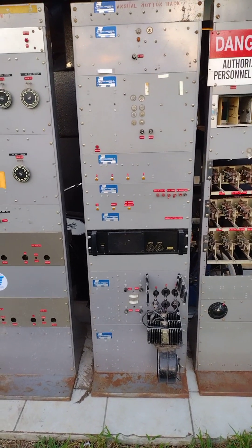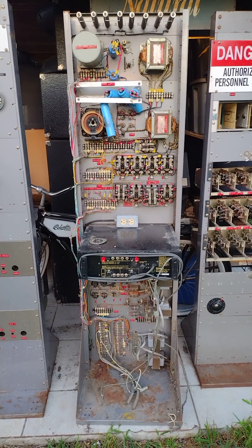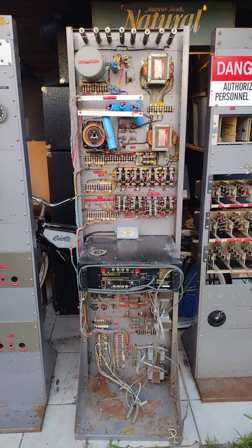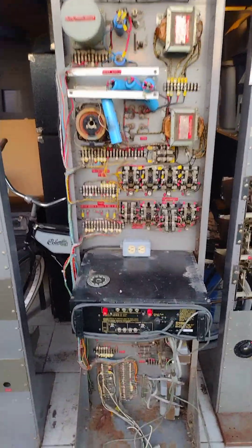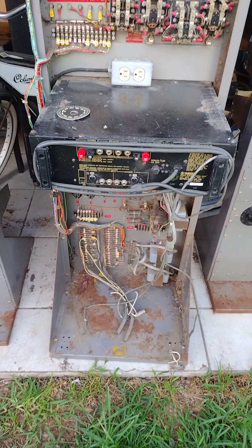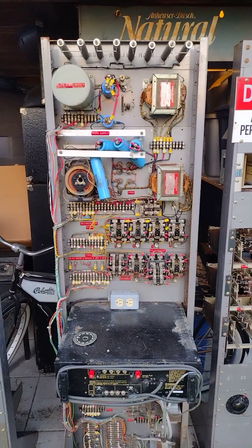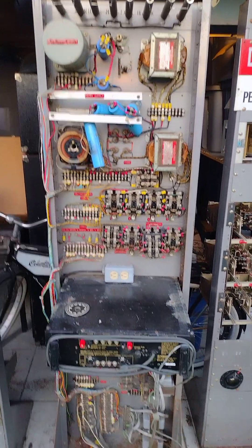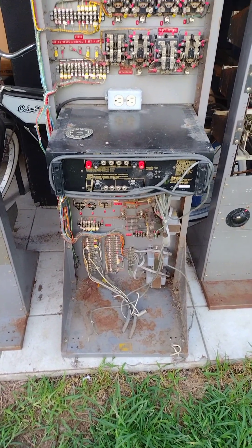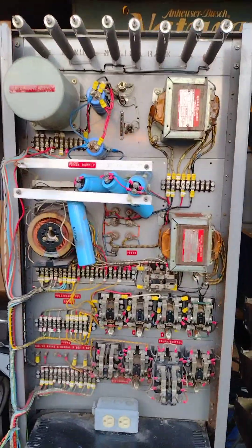I'm going to spin this rack around so you can see the backside of it. Here we are with the Miami Space Transit Planetarium annual motion rack backside. I apologize for all the filth — stuff's been through a hard life. Ever since the planetarium closed, I don't know how long it sat in the building. It was rescued by somebody, and there's evidence of rodents having been in here. Thankfully I was able to rescue it.